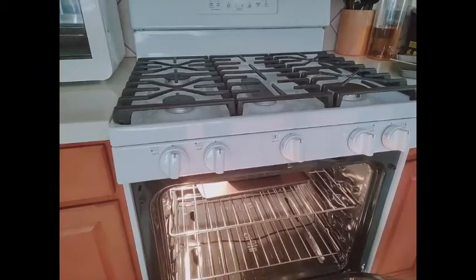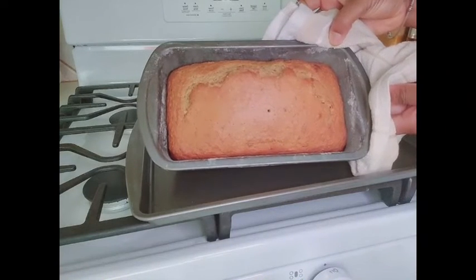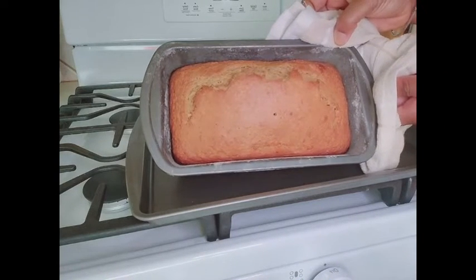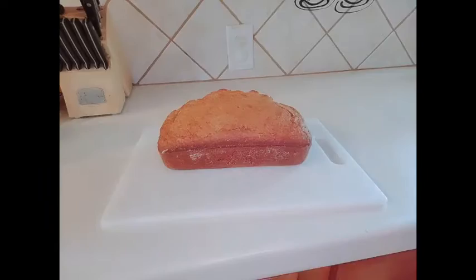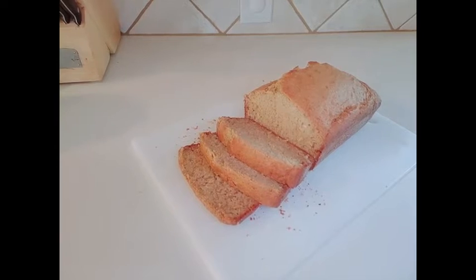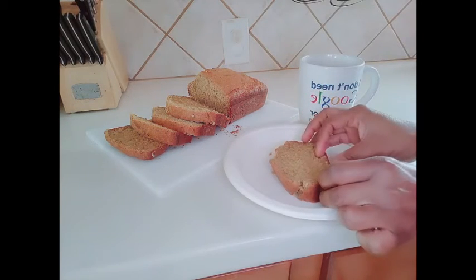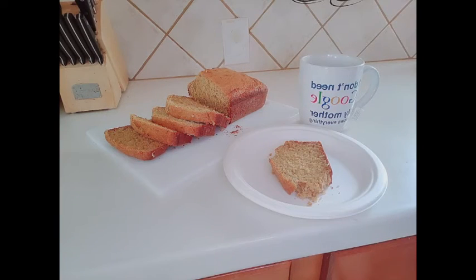Our banana bread is ready! This is what it looks like. We'll let this cool down for a bit, then I'll come back and show you what the inside looks like. I'll be having this with a hot cup of tea as usual — so it's time for a taste test. It's so good, guys! Coconut flakes inside the banana bread makes it extra delicious.